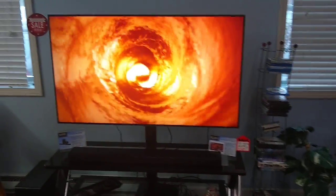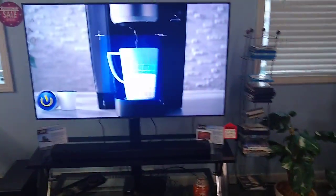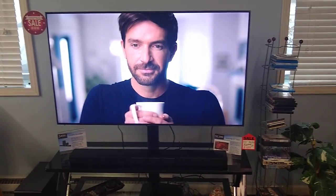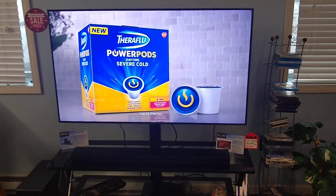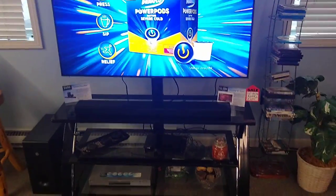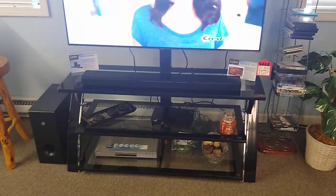Hi everyone, it's Matt from Fisher Electronics here. Wanted to do another video. This time what we've got on the floor is a Samsung QLED — this is their Q8 series — and we've got it hooked up to our antenna and the Yamaha soundbar here.